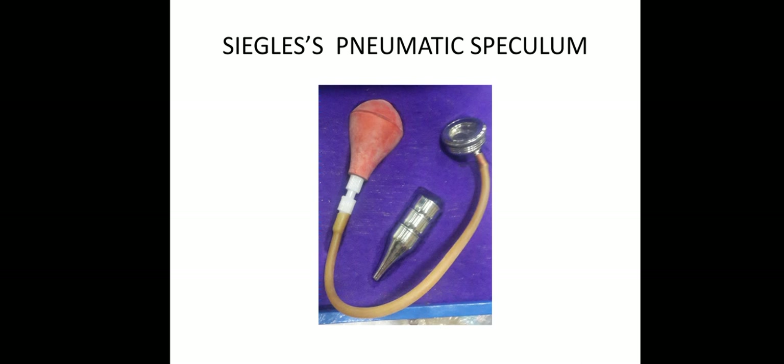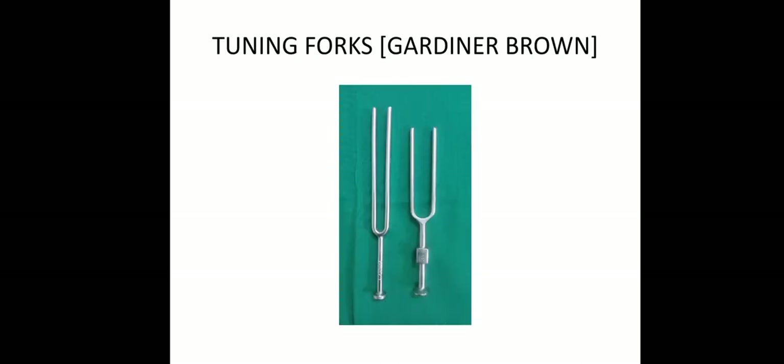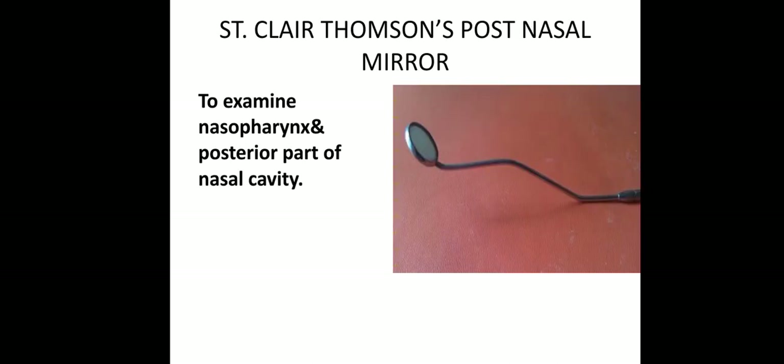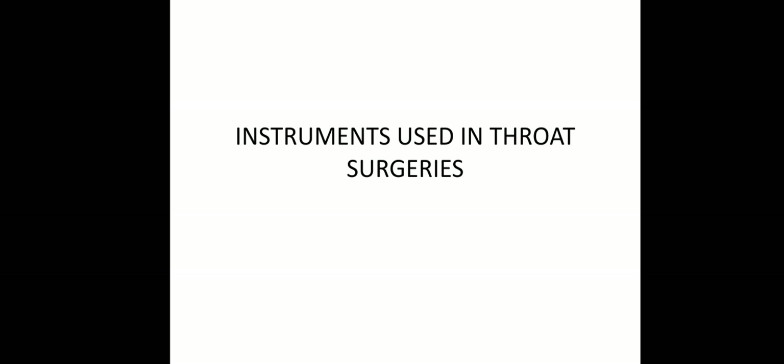Then Siegle's pneumatic speculum, tuning forks, Luke's tongue depressor, indirect laryngeal mirrors for examination of the larynx, and Sinclair Thompson's post-nasal mirror for examining the nasopharynx and posterior part of the nasal cavity.